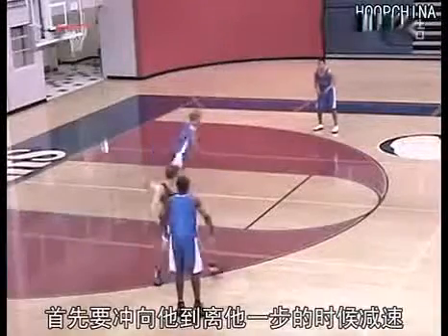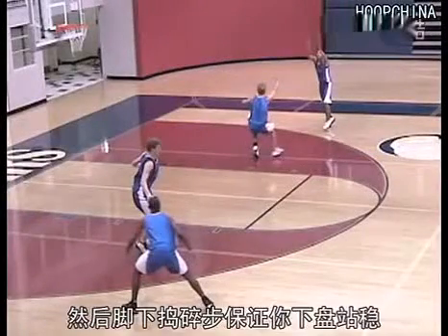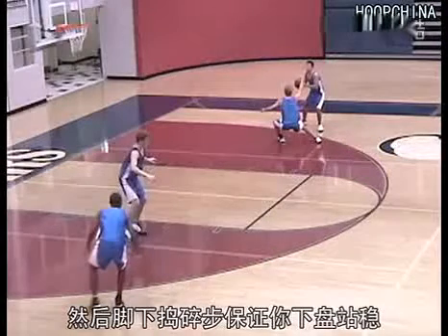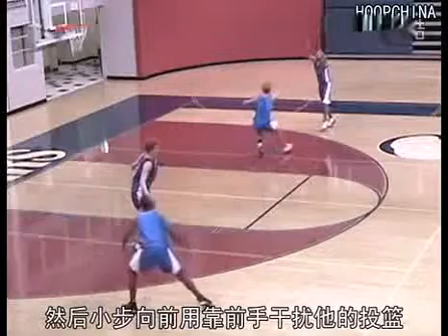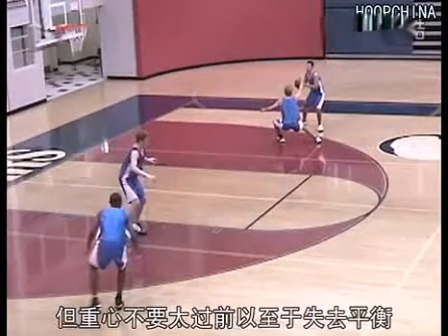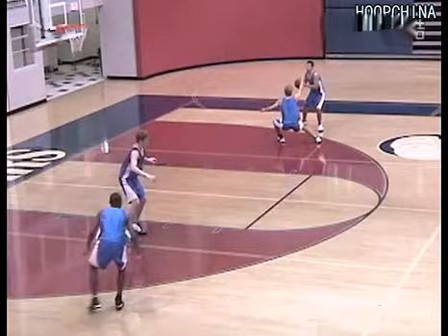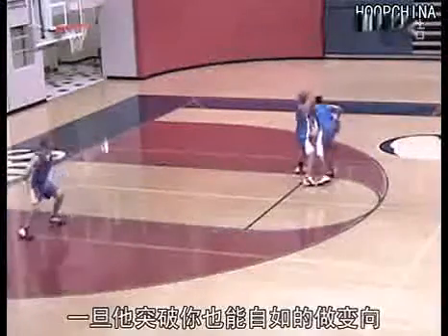First, sprint until you're within one stride of reaching him. Then, chop your steps in order to bring your body and base under control. While shortening your steps, throw up your lead hand to discourage the shot. But don't raise your torso and lose your stance and balance — keep your hips down low. You'll have a low center of gravity and be able to change directions in case he drives.